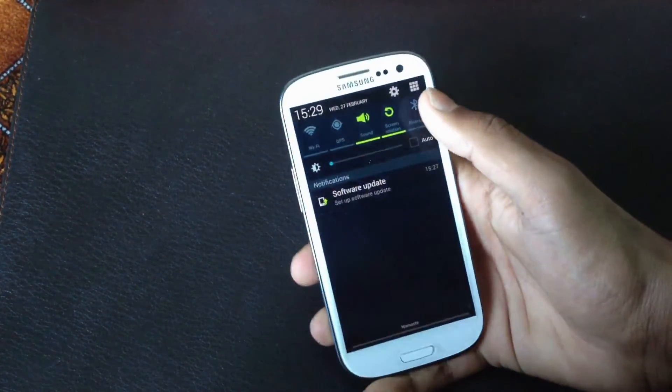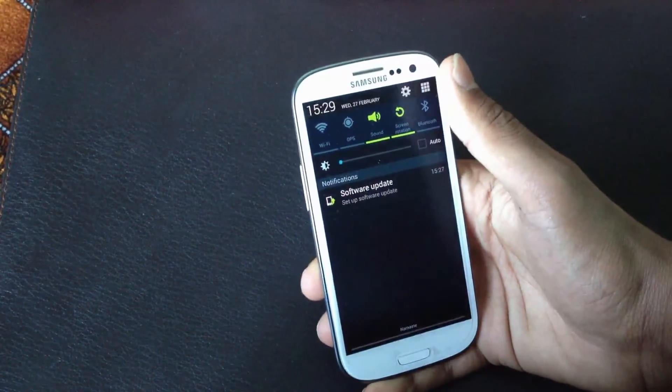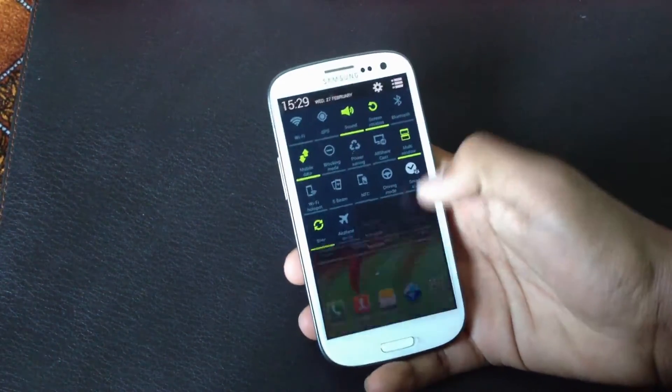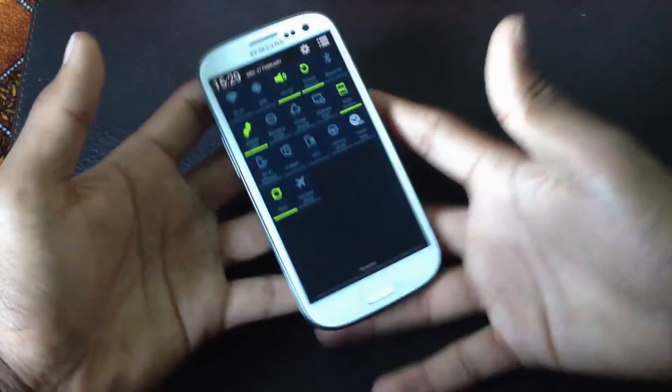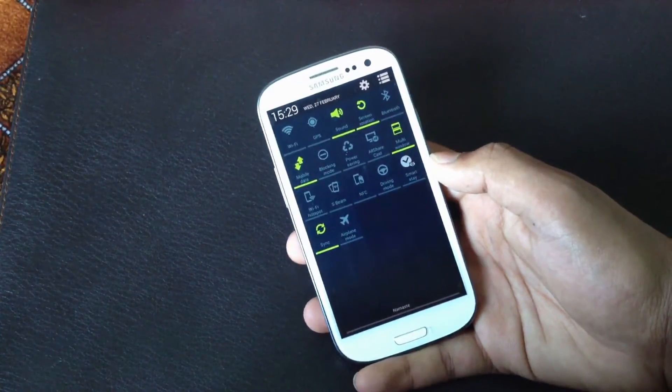In the notification bar, you can't swipe the toggle menu directly. Instead you will get a toggle page which you can access by swiping down with two fingers, and you will get the list of toggles there.